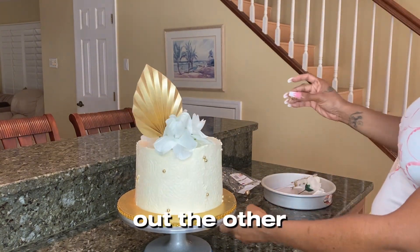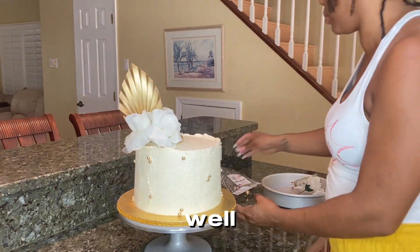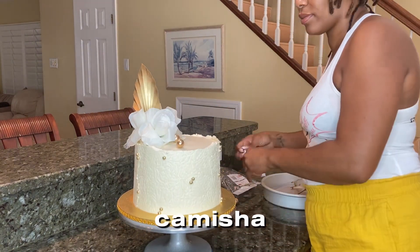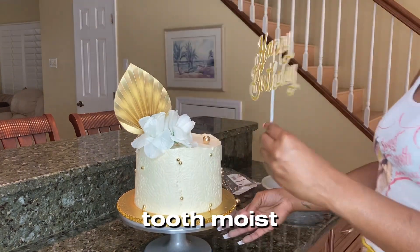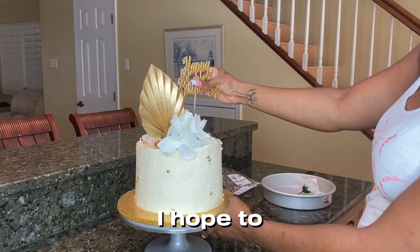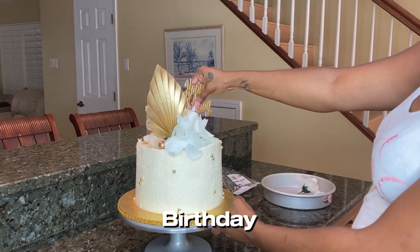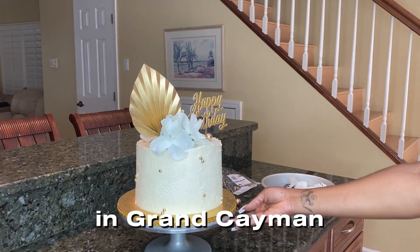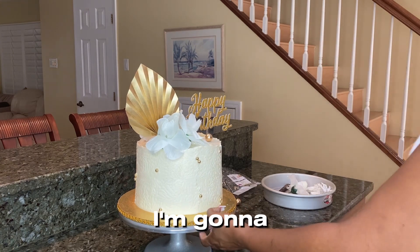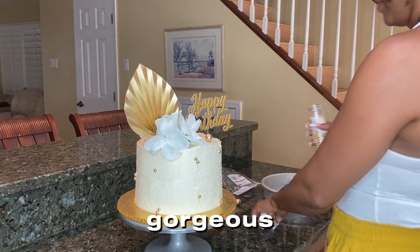Don't forget to check out the other videos on my channel — there are many more cake decorating tutorials to learn from. My website is sweettoothmoistcake.com, where you'll find recipes and supplies. If you'd like to book a custom cake, you can also reach me at sweettoothmoistcakes@gmail.com. The accessories you see — like the Happy Birthday topper and the gold banner — were created by Creations by Annie here in Grand Cayman. I collaborate with her for all my custom cake toppers because her work is absolutely, exceptionally phenomenal. Thanks for watching and enjoy the final look of this gorgeous birthday cake!